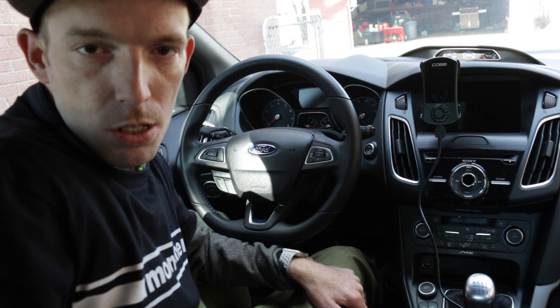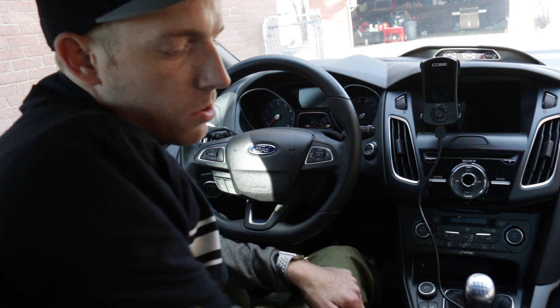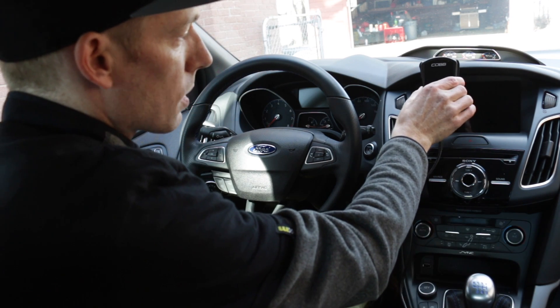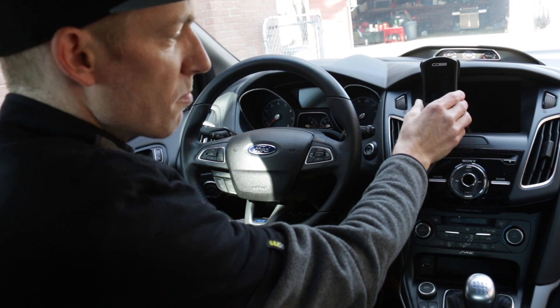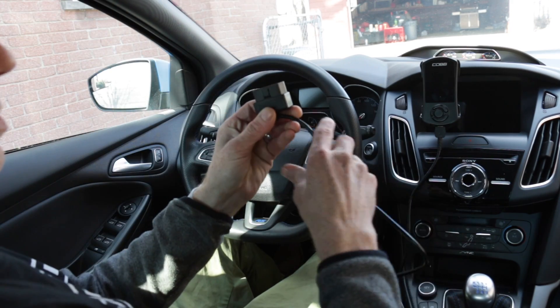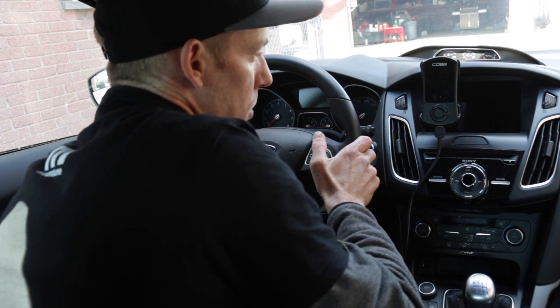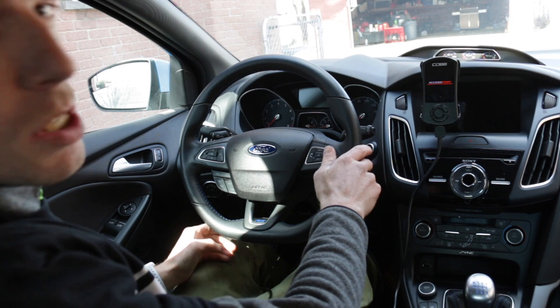Now we're going to start with the installation of the tune into the vehicle, and we're going to need two things: one is the Cobb access port, which I have mounted right up here, and one is your OBD2 sensor port. Once we connect that, we'll get power to the access port.